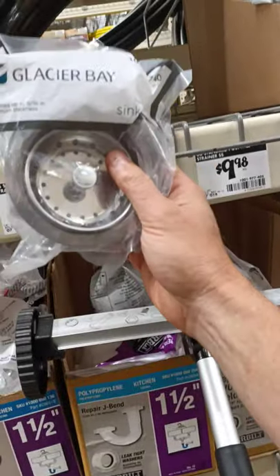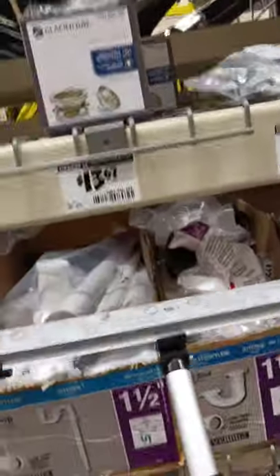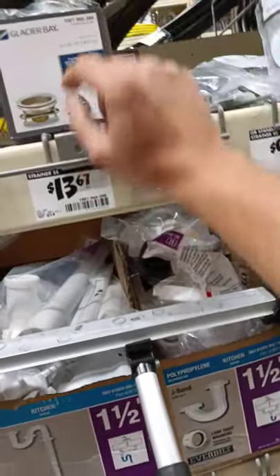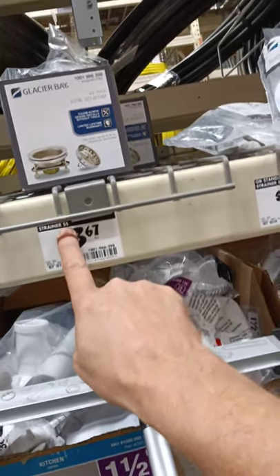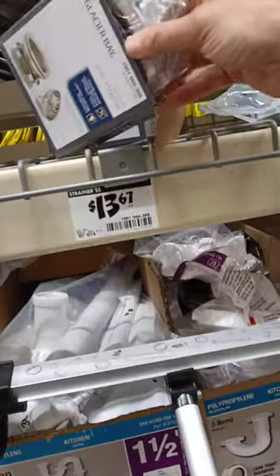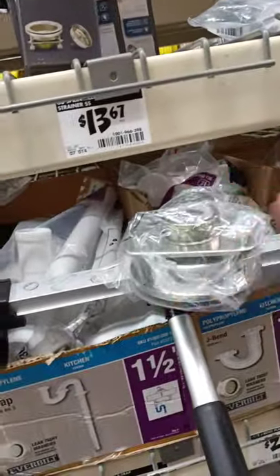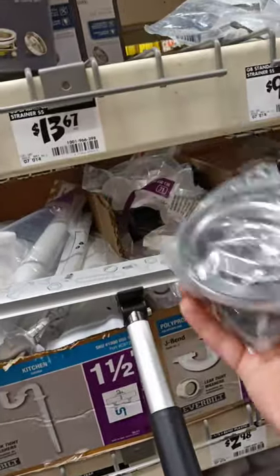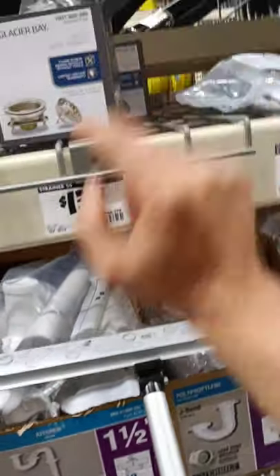So no doubt about it, there's no stainless at all in this thing — which for ten bucks I didn't expect there to be. This next one is a little interesting because it actually says 'strainer SS,' which I would expect to mean stainless steel, but guess what — sticks like a son of a gun.